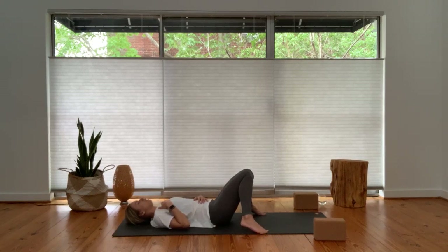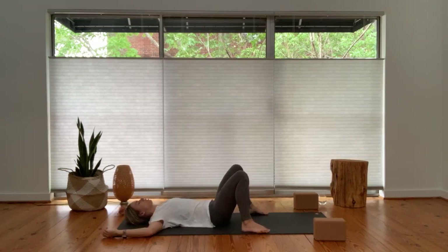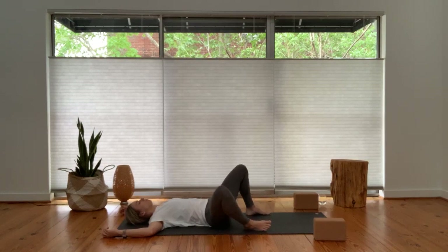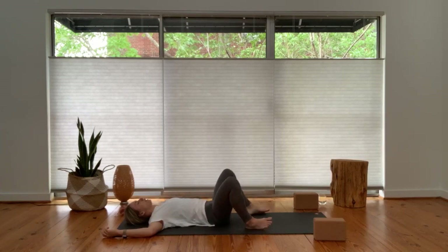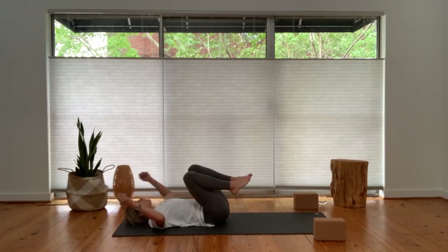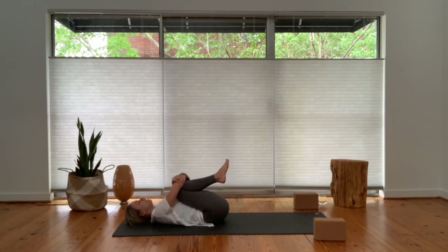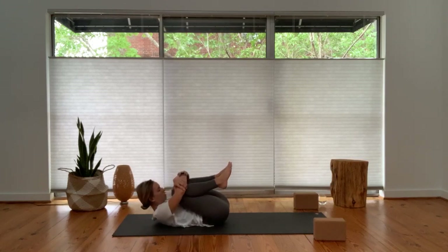Slowly open up your knees, keep your feet out wide. You can open up your arms to a cactus shape or a T. This invites some space, some opening across the chest, and allow your knees to fall from right to left. Acknowledge what it feels like to be in your body through this movement. Next when you come back through center, draw your knees in towards your chest and give yourself a big hug. Your arms can cross over your shins — grab opposite elbows, wrists, or fingertips, whatever's available. Invite a gentle rock from side to side. You can round your forehead up towards your knees to invite some space across your back body.